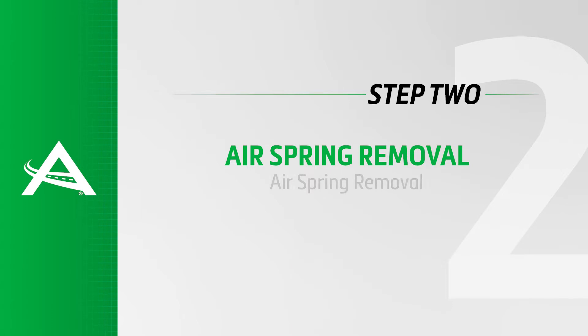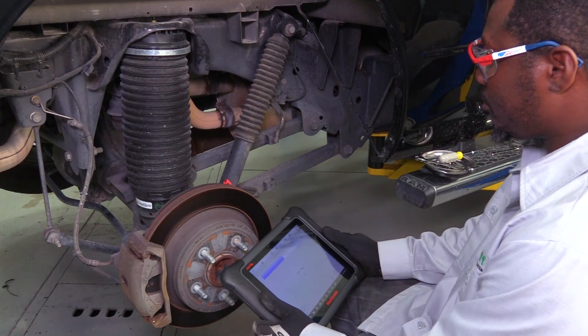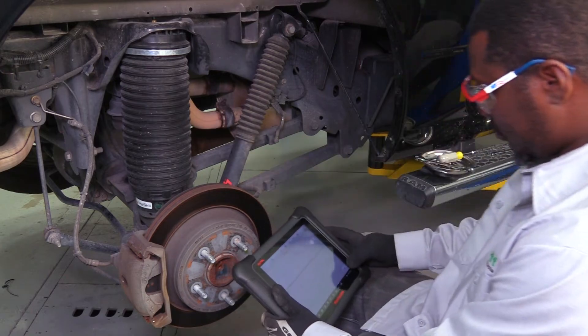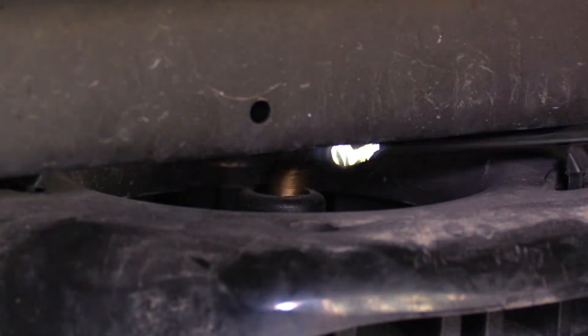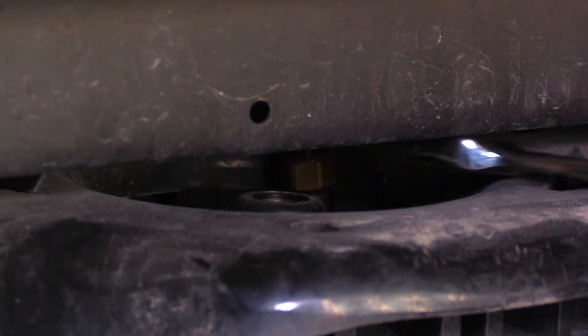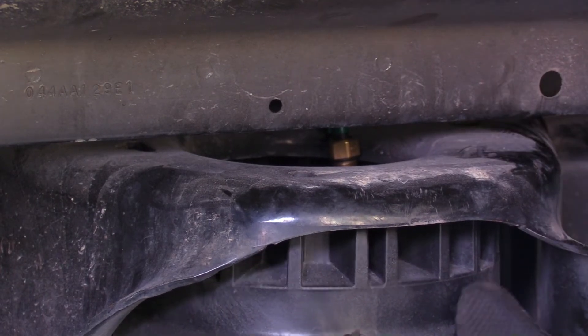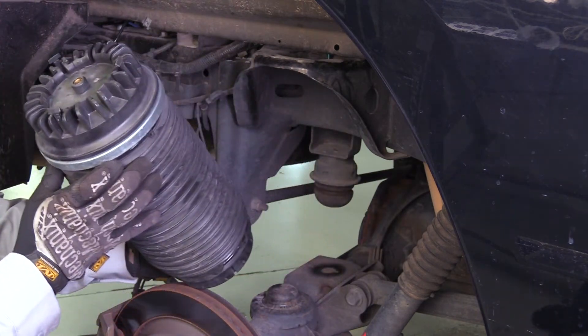Removal step 2: air spring removal. Use the scan tool to deflate the air spring into the reservoir. Loosen and remove the air line. Loosen and remove the air spring to dislodge it from the vehicle. Remove the air spring from the vehicle. Removal complete.